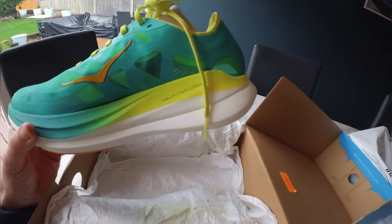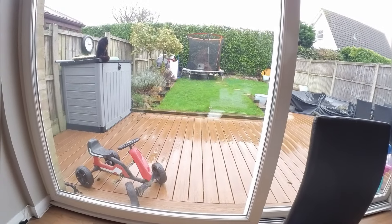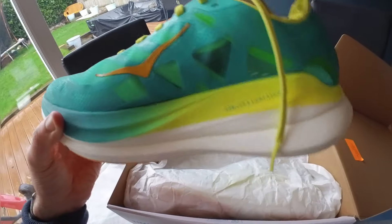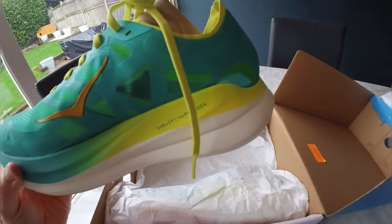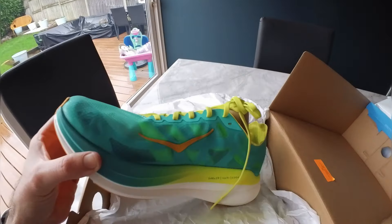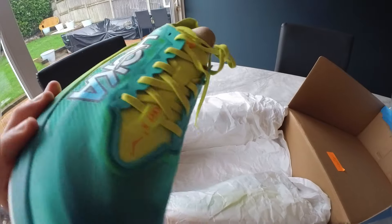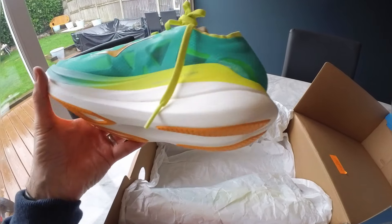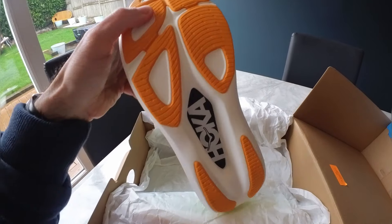I'm quite looking forward to putting these on my feet and taking them outside — not in that weather today because that's shocking. I've purposefully not read too much about these. I've read a little about the Rocket X2s. I'm sure the Rocket X3 will be out this year, but so far they do actually look really nice.